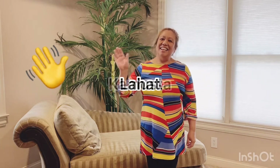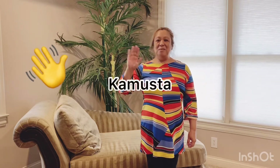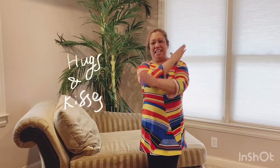Kamusta lahat! Kamusta lahat means hello everybody in Tagalog, which is in the Philippines. I miss you! Hug, hug, kiss, kiss.